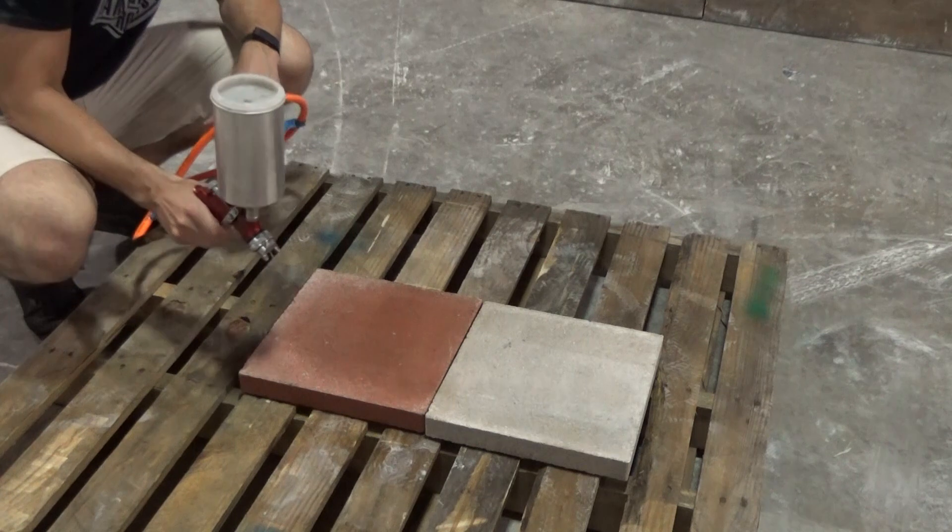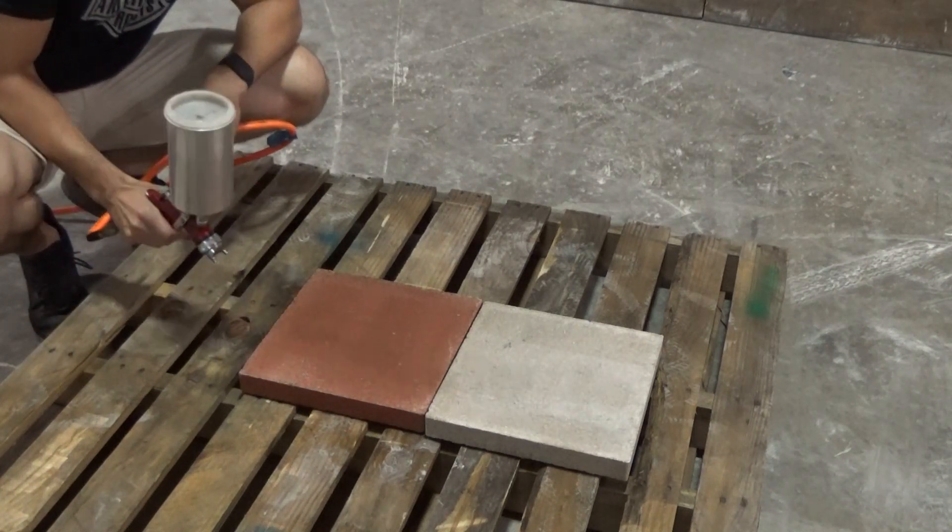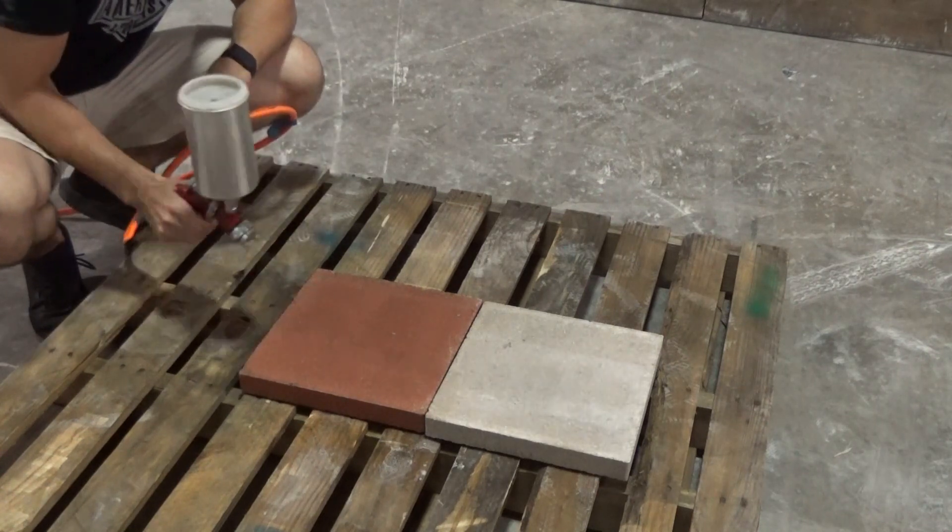As you can see when I'm spraying this product, the block is actually darkening several shades. You can expect it to stay that darker color.